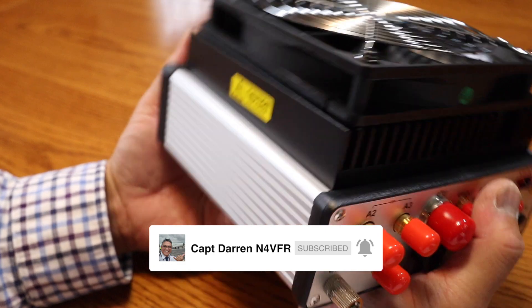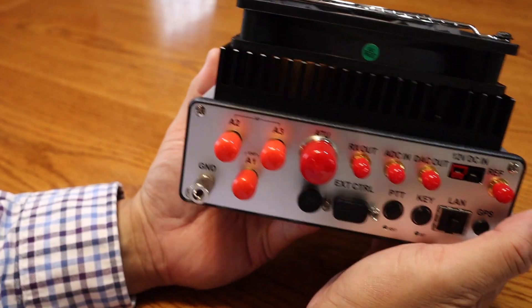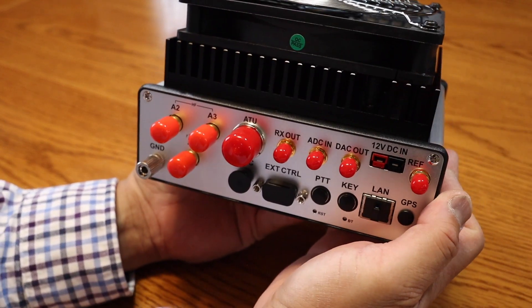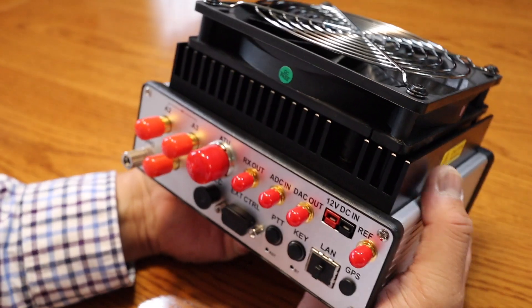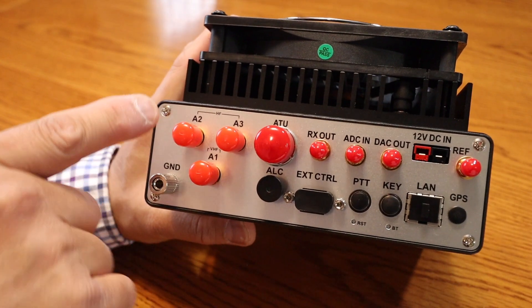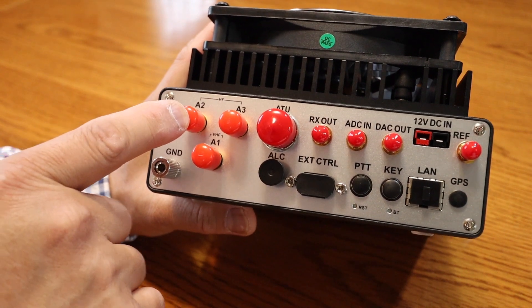There are TCI interfaces, so you can use third-party software. TCI means transceiver control interface. Now let's take a look at the back. On the back you have two HF inputs — that's A2 and A3.